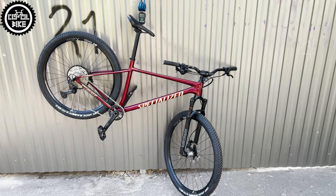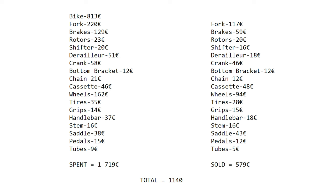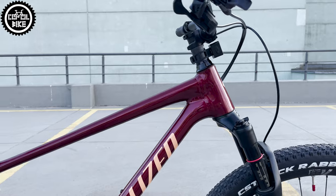In this configuration the bike weighs 10.9kg and after selling all stock parts it costs less than 1200 euros. Of course, if you have a smaller budget, in my opinion the most important upgrades are wheels, fork, and drivetrain parts.